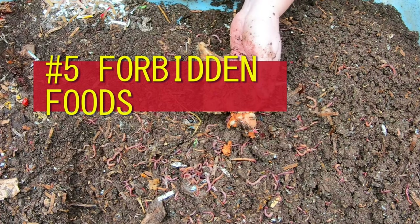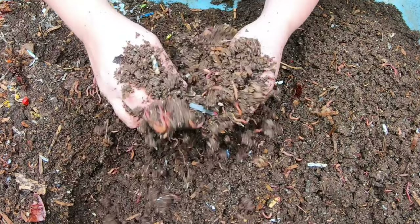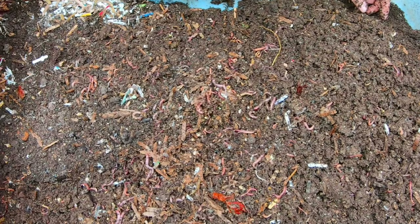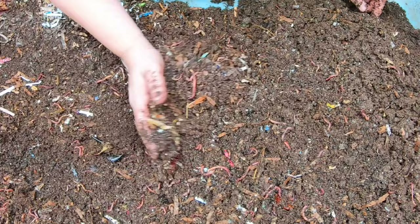Number five - let's talk about forbidden foods. Forbidden foods are things that people say you should absolutely 100% never feed to your worms. Honestly, as far as worm food goes, there's really nothing I can think of that is bad for the worms. One of the maybe do-nots is do not overfeed. It doesn't really matter what you feed them, but make sure you're feeding them an appropriate amount for the number of worms you have.